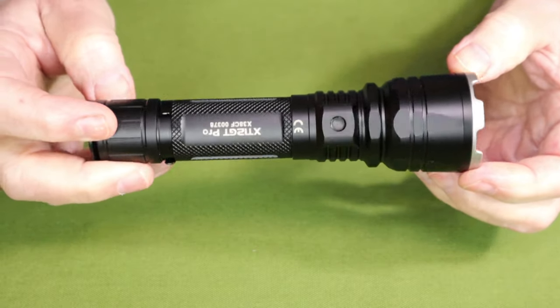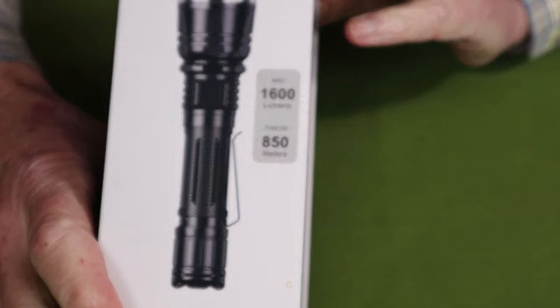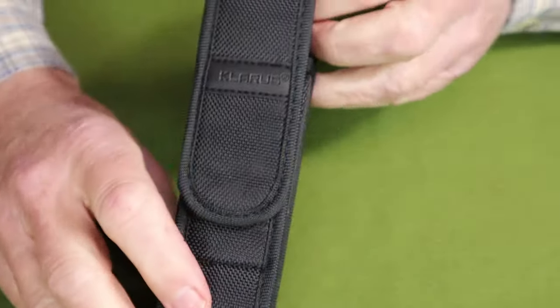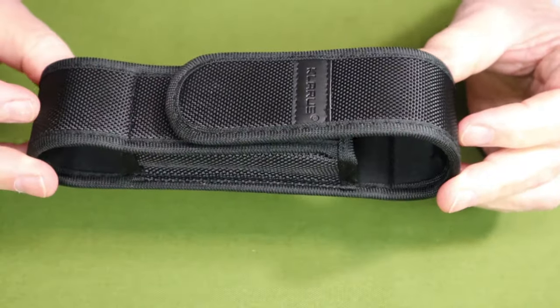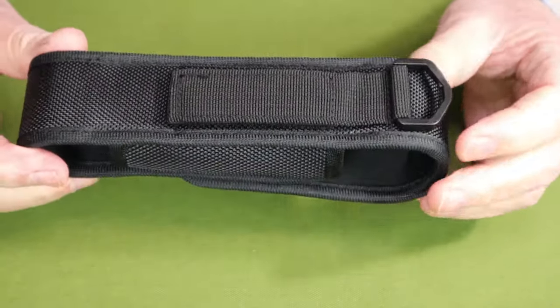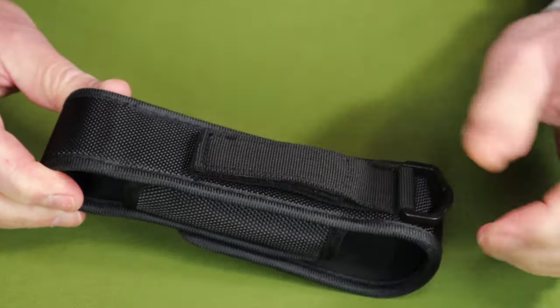Just before we focus in on the flashlight, I thought I'd share with you what it came with. The light did arrive in this nice box with all kinds of information on the outside. Inside the box, something I don't see often with lights but appropriate for a tactical flashlight like this, is a good belt holster — well designed and very robust. It has two types of belt attachments depending on what type of belt you're putting it on, and a D-ring on top.